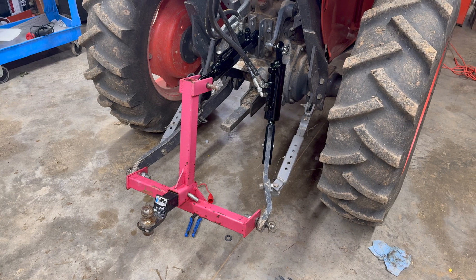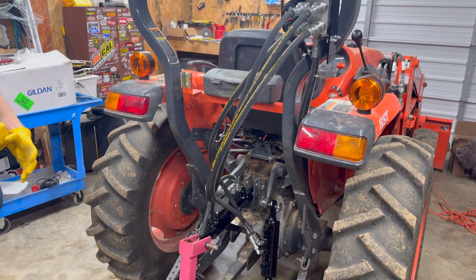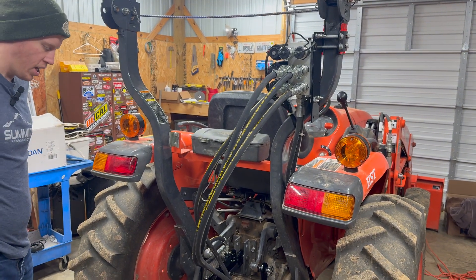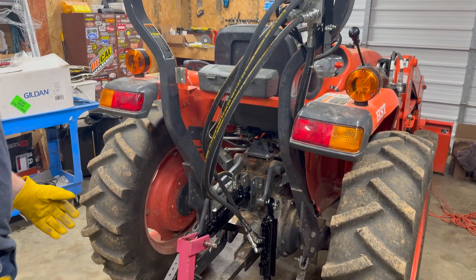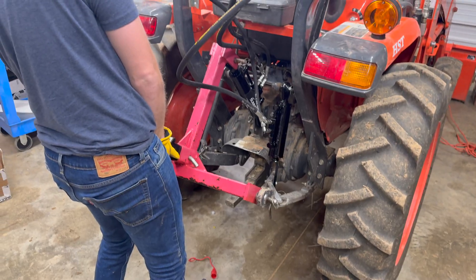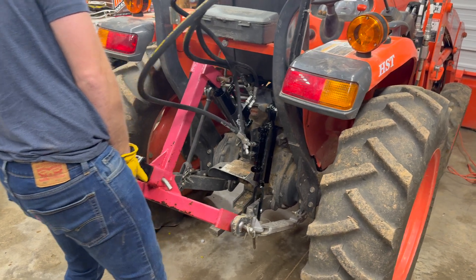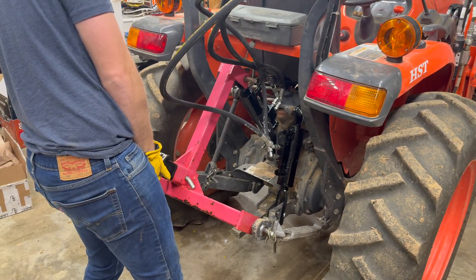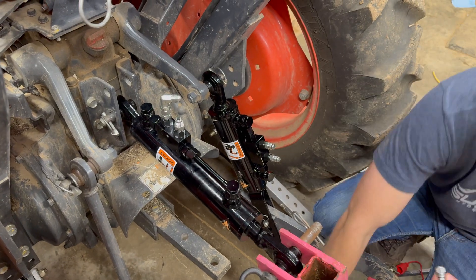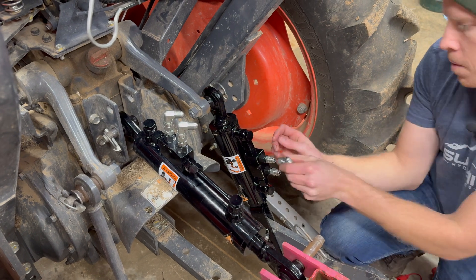We're really unsure on this one. We have to choose between straights, 90s, and 45s. So we hooked up the three-point so we can actuate it and start seeing what we want to do. The hose is limiting the travel. After much deliberation we ended up going with 90 degree fittings for all four of the hoses.